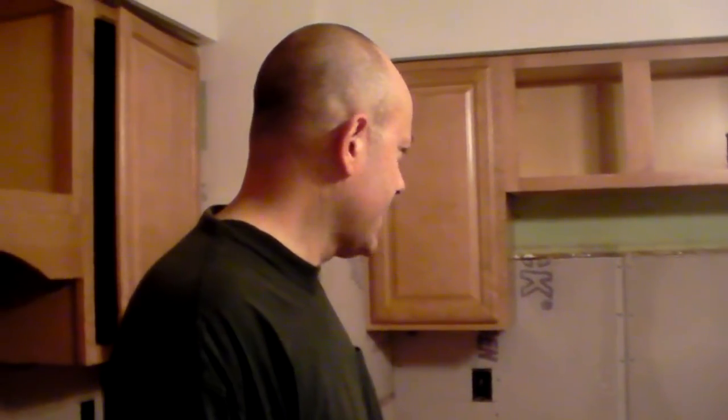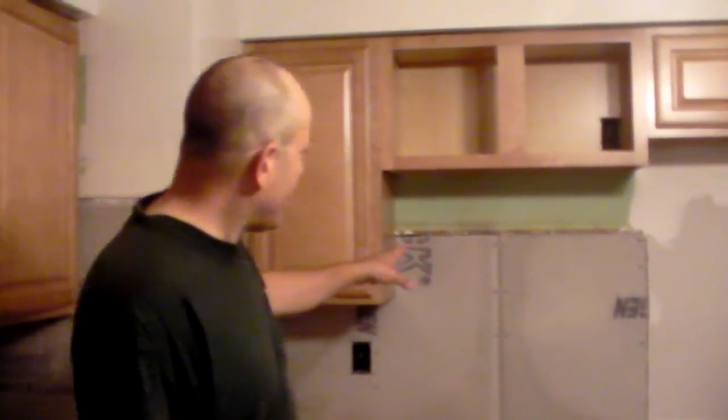We did a skim coat yesterday, and today we're going to put up some trim — crown trim and toe kick. And the microwave — we'll get that in because if you don't know what you're doing with the microwave it can take you all day. And then we'll probably start prepping the floor so that we can eventually get going on the new floor.